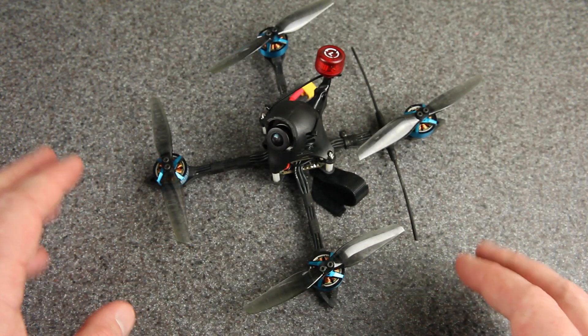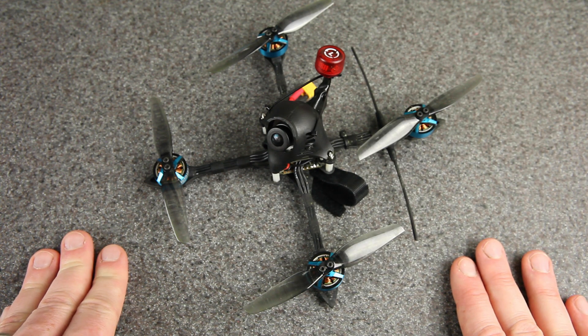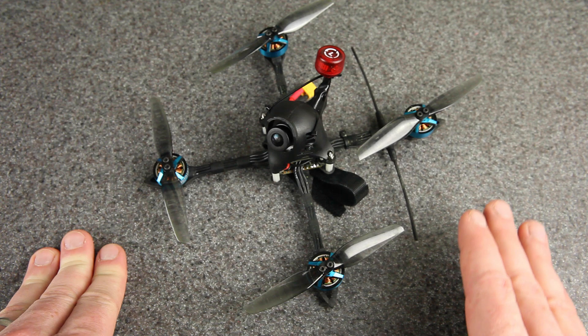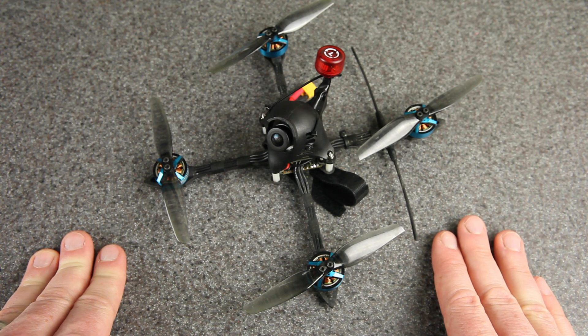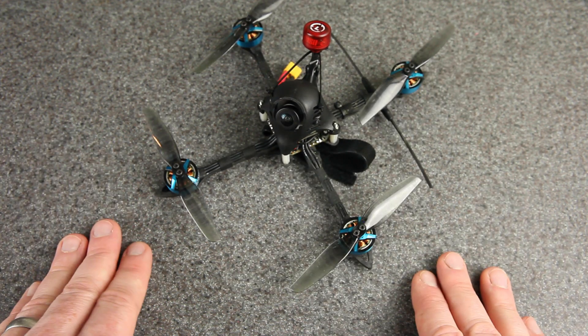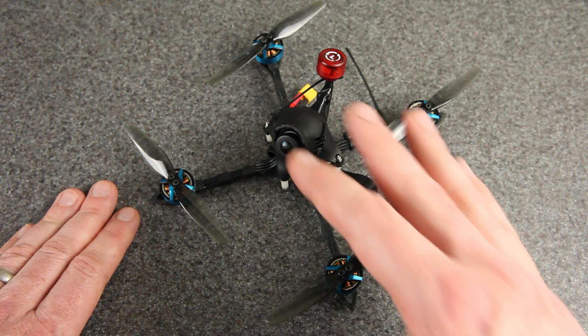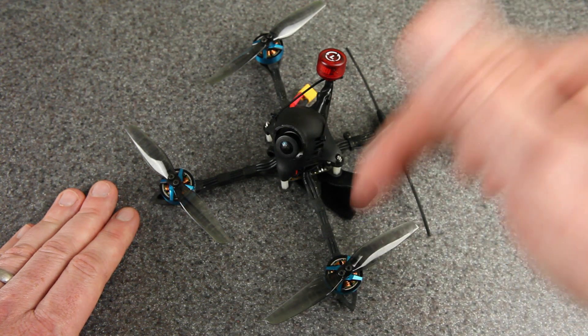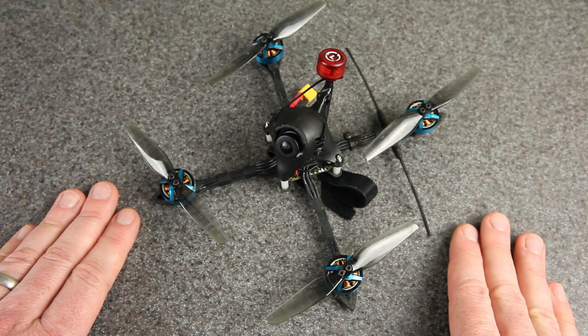Finally, every single time I release a video, somebody asks me for the tune, so I'm going to put that down in the video description as well. It's nothing fancy, but I am trying out Betaflight 4.2 Release Candidate 1. So if you want to try a Release Candidate, you can try that out as well. So far it's working really well. Thanks for watching, I hope you've enjoyed this. As always, I'll leave links to these parts and some related videos down in the video description below. Stay safe out there, and I'll see you next time.